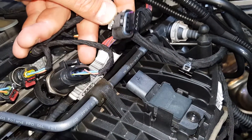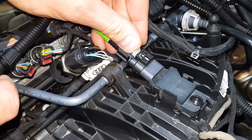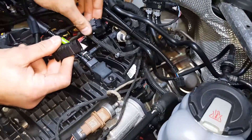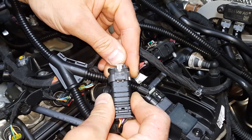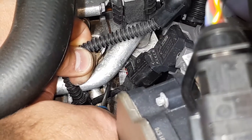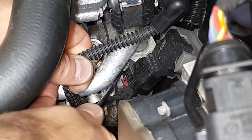Connect our MAP sensor plug to the MAP sensor. Connect the factory MAP connector to the corresponding plug on the supplied wiring loom. Remove the boost connector by first pulling back the locking tab.